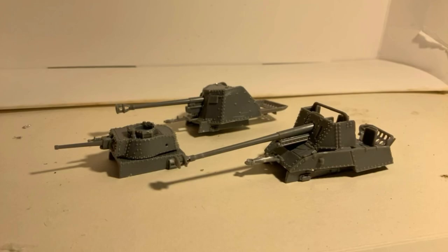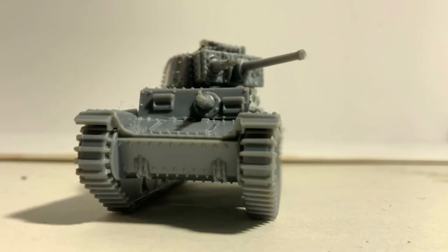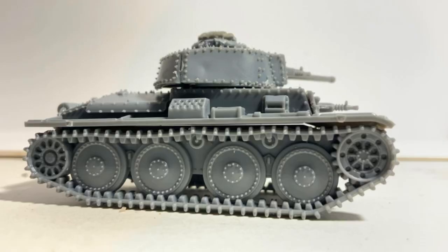Finally came the Marder III, which had a nicely moulded frame over the engine deck, presumably to catch spent shells. The large Pak 40 was moulded in one piece with the superstructure built around it. There is no traversal or elevation sadly for the Marder, though the details are still quite nice.